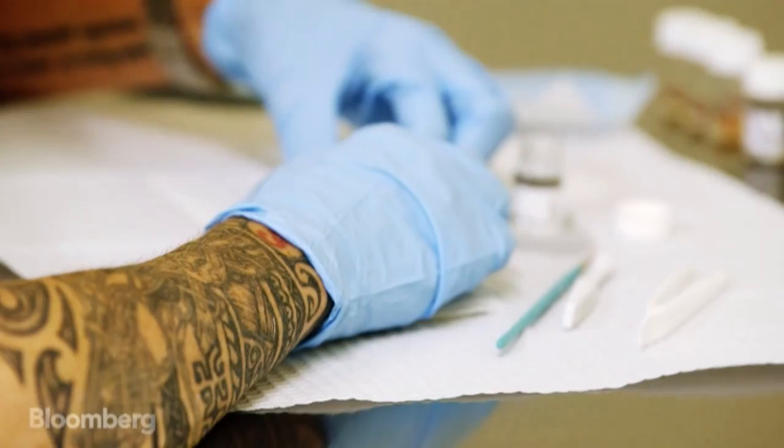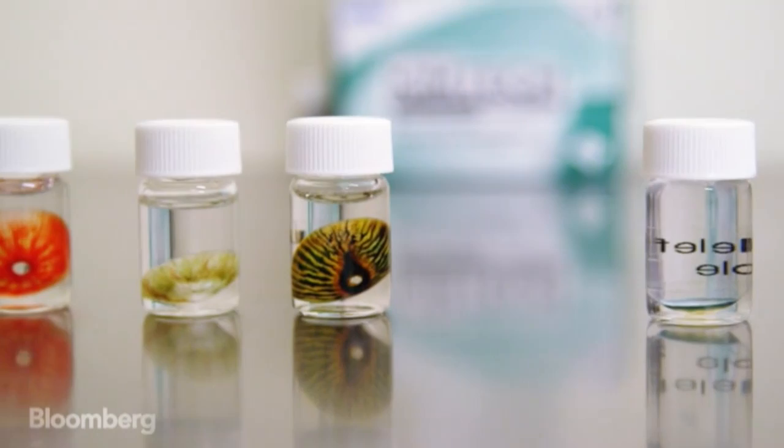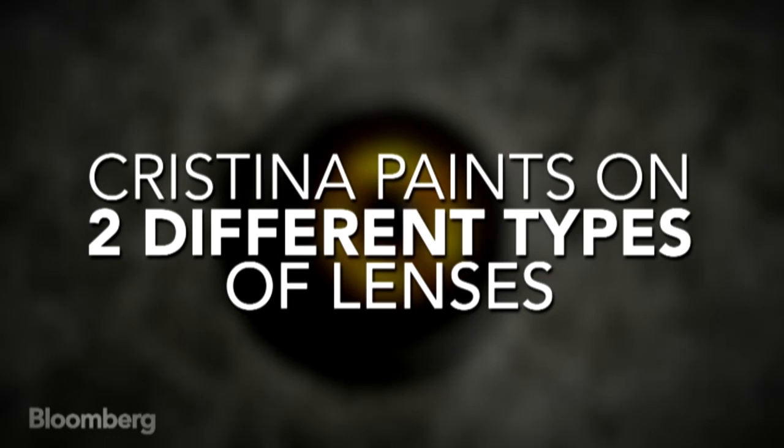It's a very small canvas, tiny, tiny canvas. So I have to use very fine brushes, a few hairs basically. It's a process. It takes a few hours, sometimes a few days to complete, depending on what the design is.